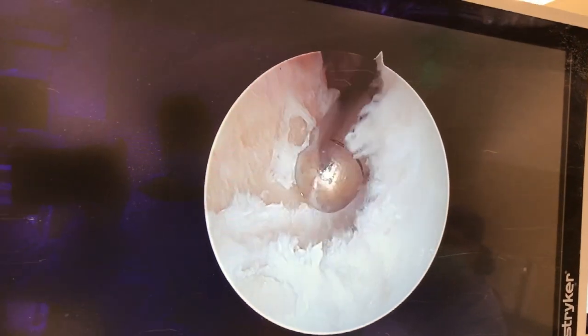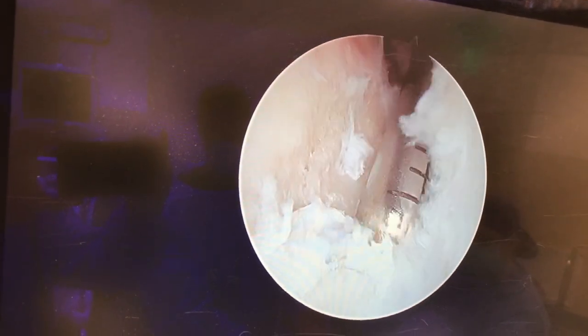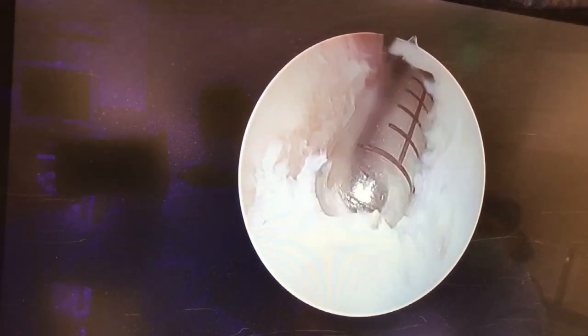What we're doing is simply trimming it out like a cuticle. You trim it, you won't tear off more cartilage, and these patients just end up feeling a lot better.